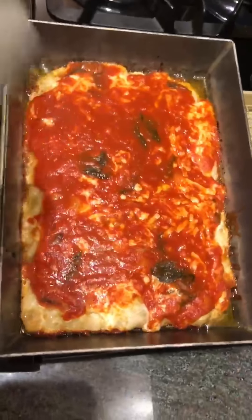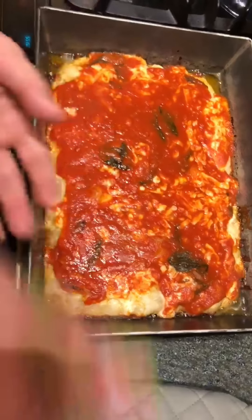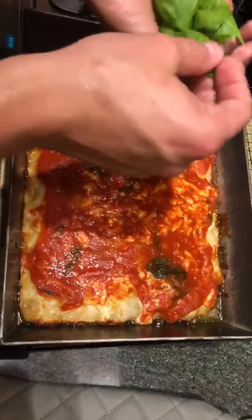It's nice and crispy on the edges — a lot of oil. We're going to put some basil on and let it finish up.